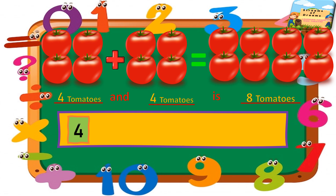Four in our mind and to add we'll add four in our fingers. After four, let's start counting: five, six, seven, and the number will be eight. So we have eight tomatoes.